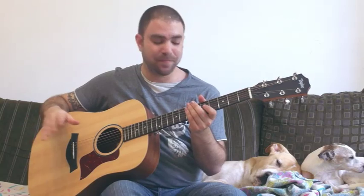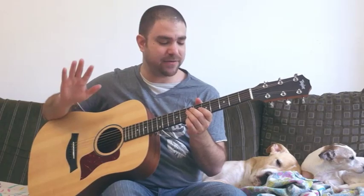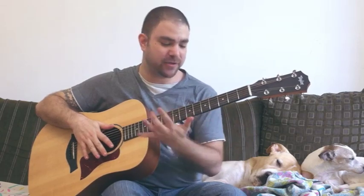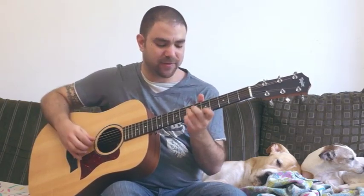Hey, this is Saf Levavi from LincolnRiff.com and it's time for another viewer request. In this video we're going to learn how to play the riff for the verse and the chorus of the Foo Fighters' 'Let It Die.' It's a very beautiful song and the riff is very smart and a bit tricky because it has a very specific timing to it. I'll demonstrate how it goes and then we'll break it down lick by lick with tabs on the screen, showing you exactly what to play, when to play it, and where to place your fingers on the fretboard.